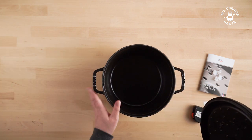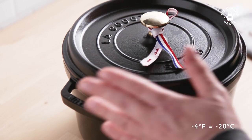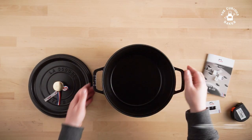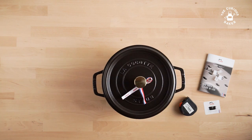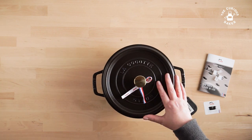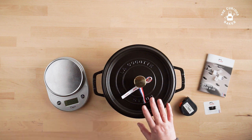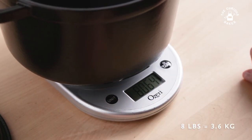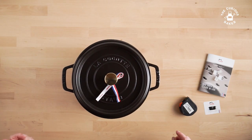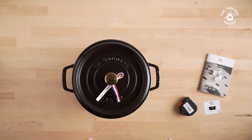The heat resistance for this is 500 degrees Fahrenheit, and the cold resistance is negative four degrees Fahrenheit. It's really beautiful. Here's another look at the inside — it also has nice detailing with 'Staub' imprinted on the handle. It weighs 11.46 pounds according to the website. Let's measure it: the pot alone is 8.06 pounds, and with the lid it's 11.71 pounds. The website says 11.46, so very close.